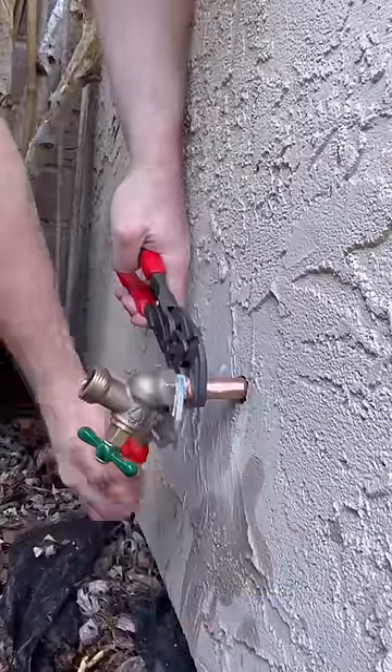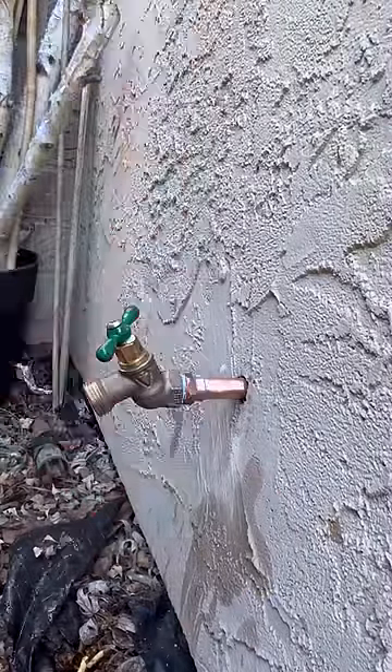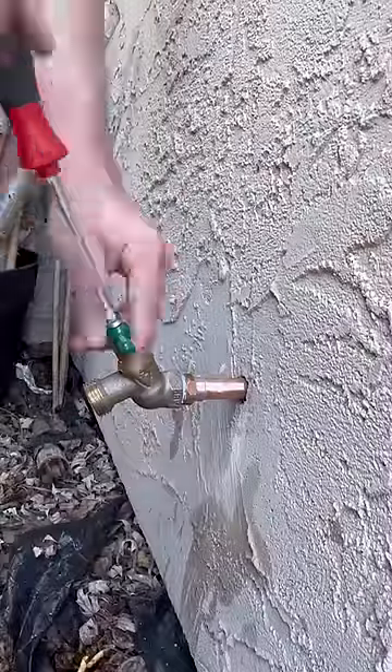Why are you using pipe dope and Teflon? I've heard you have to use one or the other. All the OGs are using tape and dope, and that's how they taught me. You look at Roger Wakefield — I mean, come on.